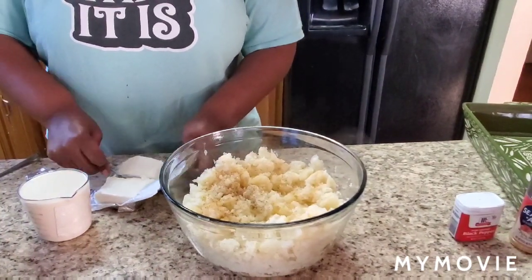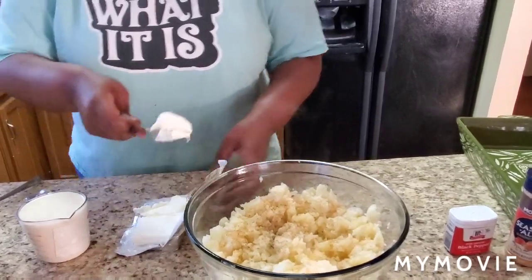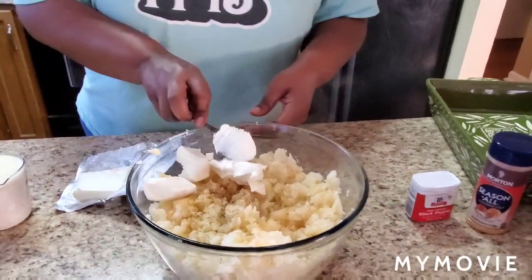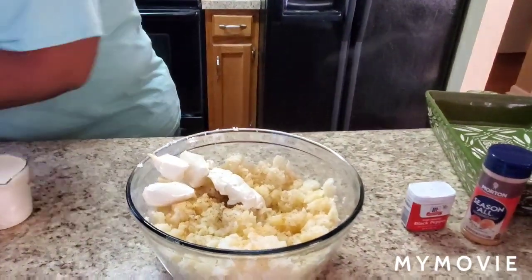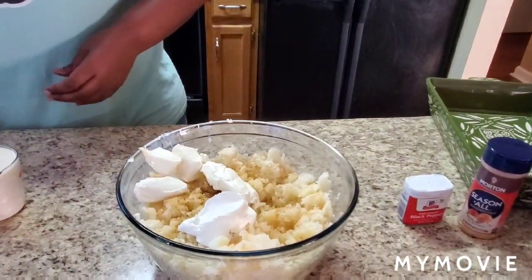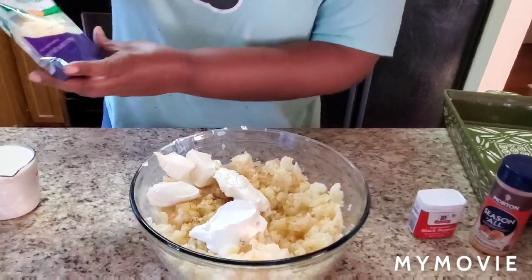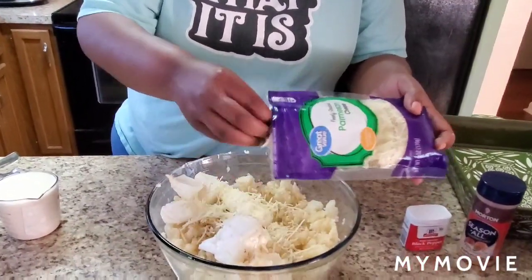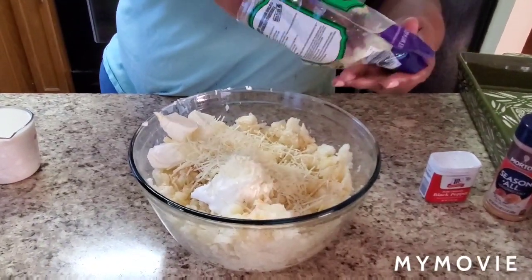I like to put cream cheese in my mashed potatoes — about half of an eight-ounce block. Put a little extra. Then a tablespoon of sour cream. And a secret ingredient: some finely shredded parmesan cheese. I put about half of a six-ounce bag, so about three ounces.